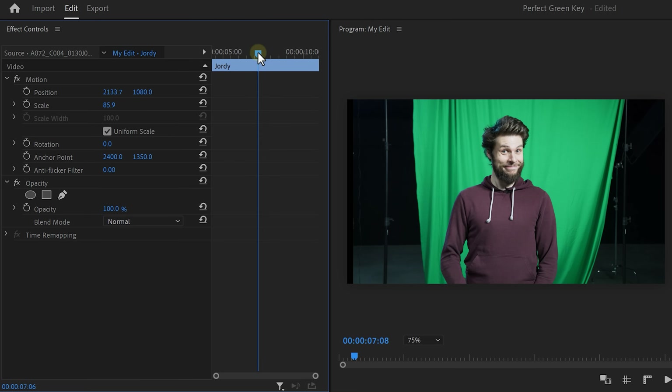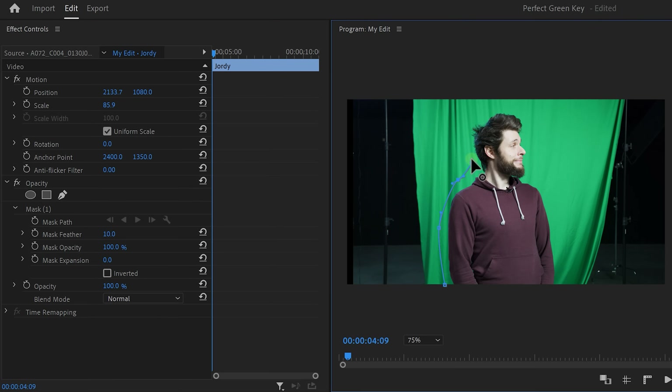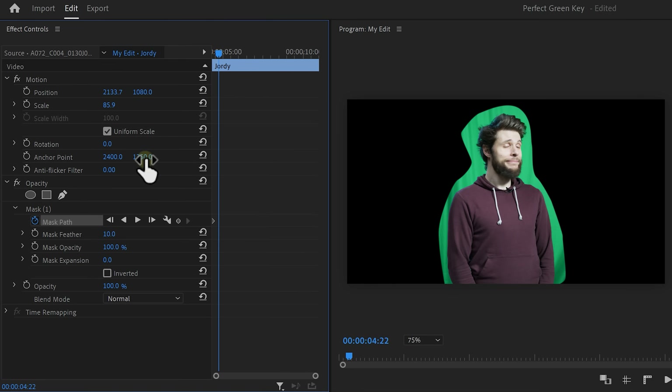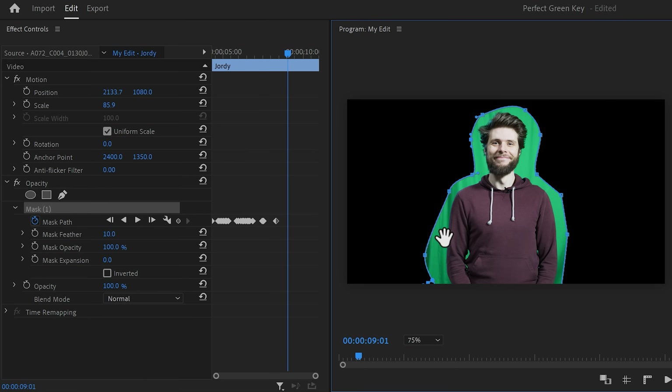First, move the playhead to the first frame and click the pen tool. Create a mask around yourself, but leave a little bit of space between you and the mask. You can do this very roughly. Set a mask path keyframe, then move a little bit forward and adjust it. Keep doing that until you have something like this. Now we only need to key out the greens around the talent and we don't have to worry about the other stuff anymore.